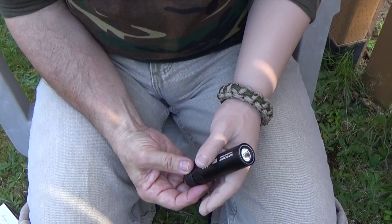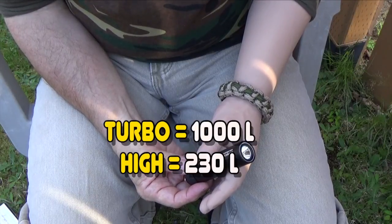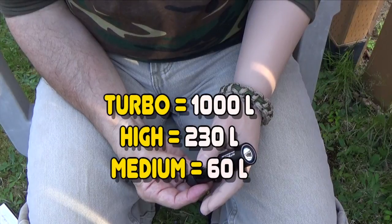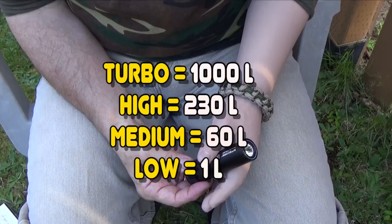The Nitecore has four power settings: low, medium, high, and turbo. Turbo is 1000 lumens, high is 230 lumens, medium is 60 lumens, and low is 1 lumen.